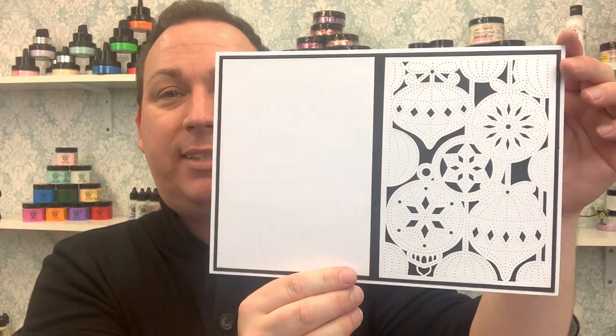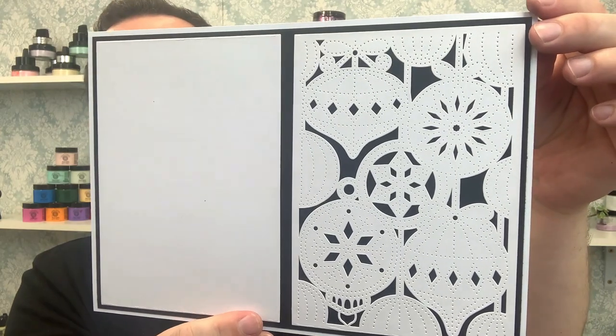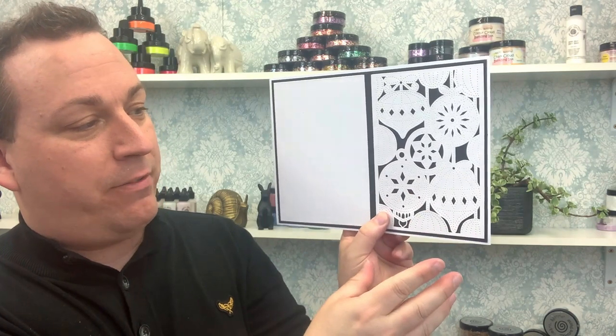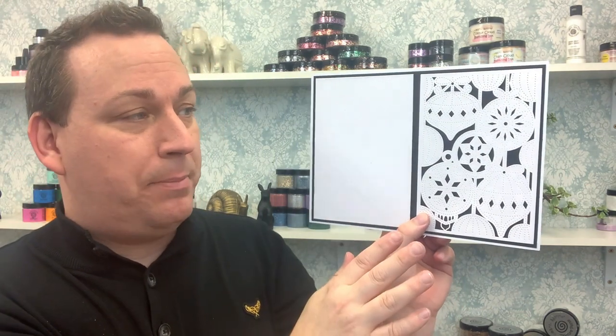Moving on, we have Bauble Diamonds. Again, I've designed it with two dies — the front panel of lovely baubles that can stay in your card, or you can use the outside die to trim them out and use them separately. I wanted the theme to run through, giving you as much versatility as possible. As you can see, there's beautiful pierced detailing but also quite a lot of open cut work giving a fretwork finish — really good for paper piecing or just adding colour.